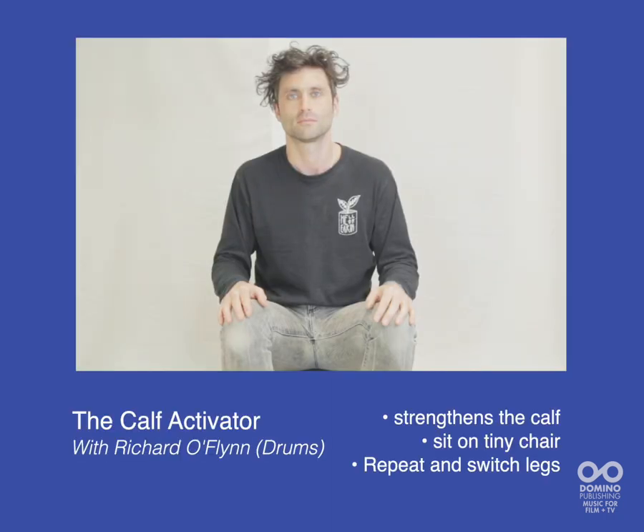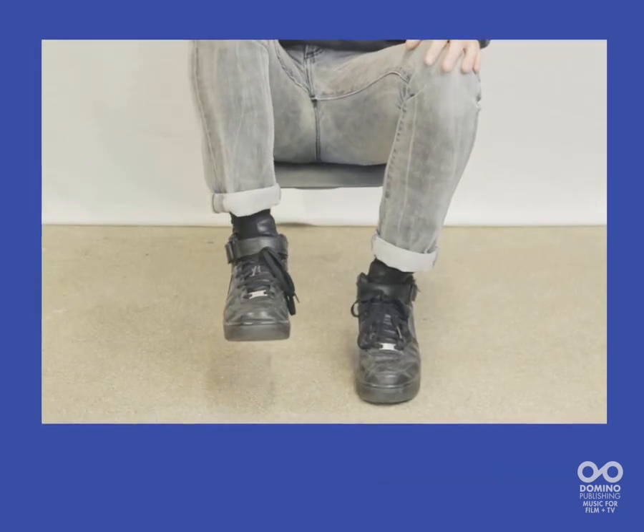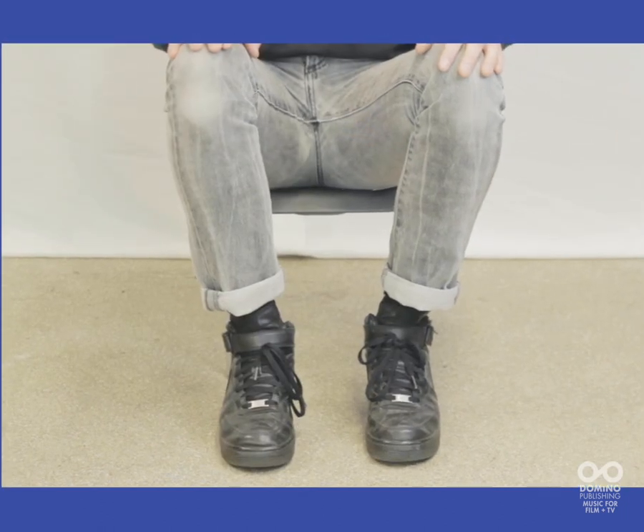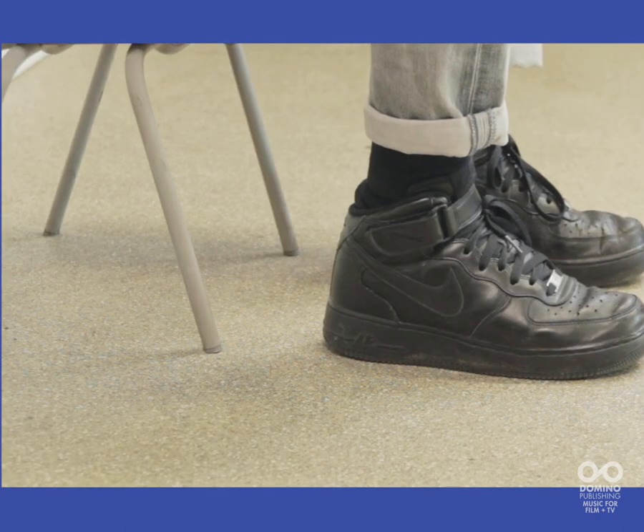Calf Activator, also known as the Irish Stump. Lift your thigh as high as you can and drive it down towards the floor as intensely as possible. Repeat for 10 reps and switch legs.